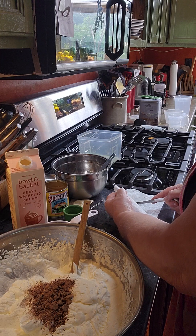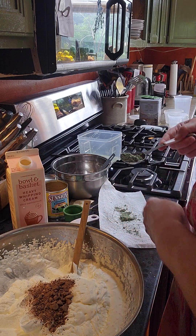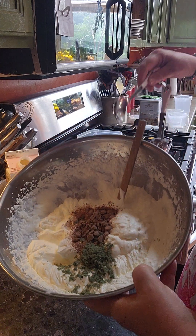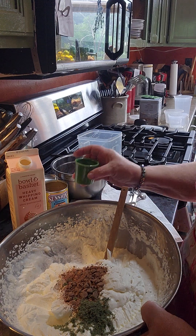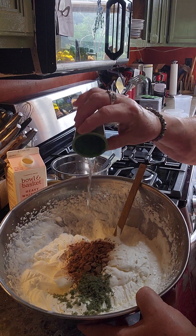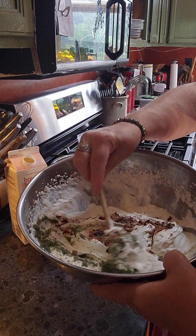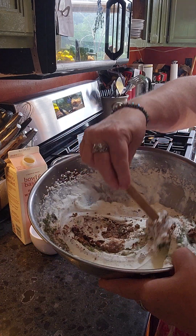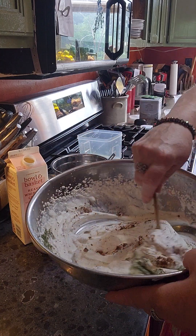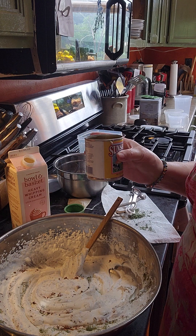I'm taking a tablespoon of the fresh mint that I ground up and putting it into the whipped cream and the chocolate chips. I'm also adding one teaspoon of peppermint extract. Then you just fold it in like you would fold egg whites — very gently, just fold it in.